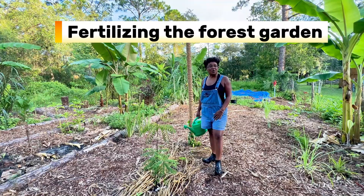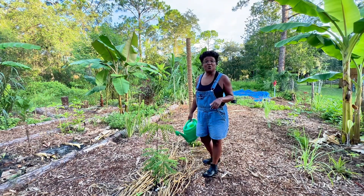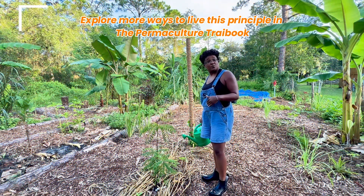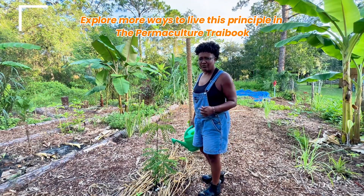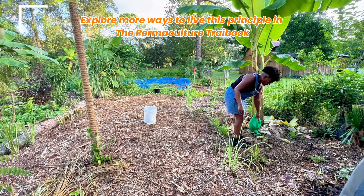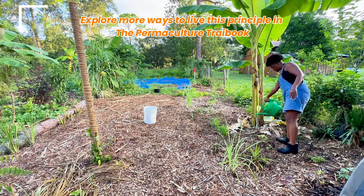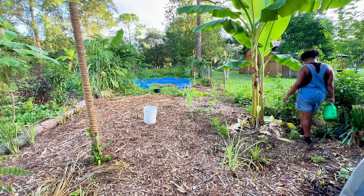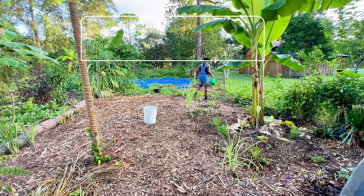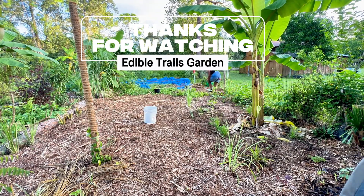Make sure to check out the Permaculture Trail Book for more ways to track renewable resources. There are a lot of ways to use and value renewable resources and services. The prompt I've included for principle number five is: how can I design a more self-regulating system? When we talk about using renewable resources, it's not just about compost — it's about letting nature do what it does best: plants that feed the soil, pollinators that keep the system alive, rain that waters for free. The more we rely on these natural cycles, the less we depend on outside inputs and the more resilient our food forest becomes. That's the beauty of this principle — nature already has the plan; we just need to join in.